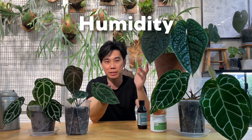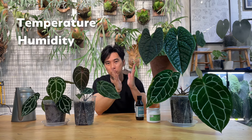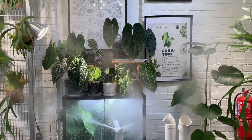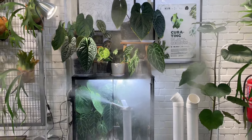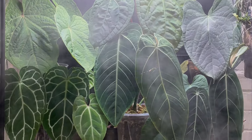Trick number two is humidity. A lot of people tell me humidity is the key, but for me, temperature is the first criteria we have to take note of. Once you have the temperature correct, humidity will be the key to growing them well. So I have a humidifier here, constantly misting them to make sure the plants are really happy — especially for queen anthurium and other types of hybrids.